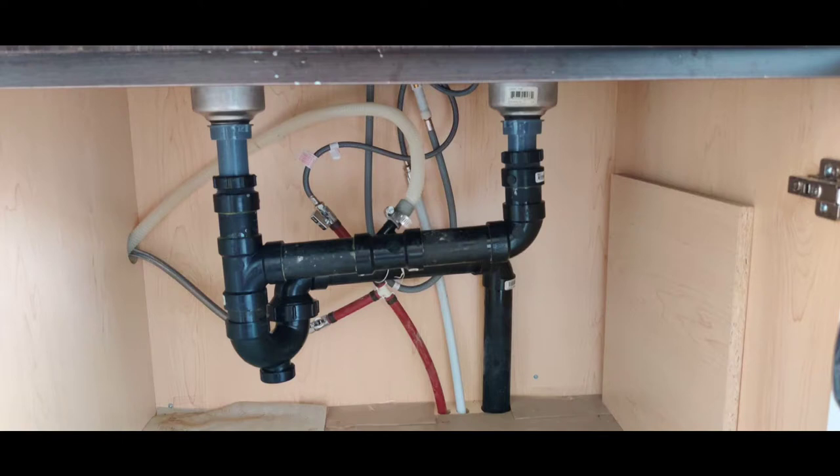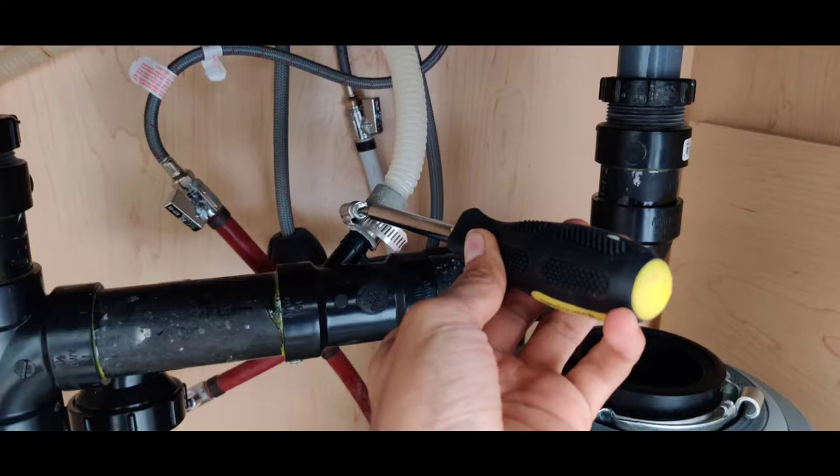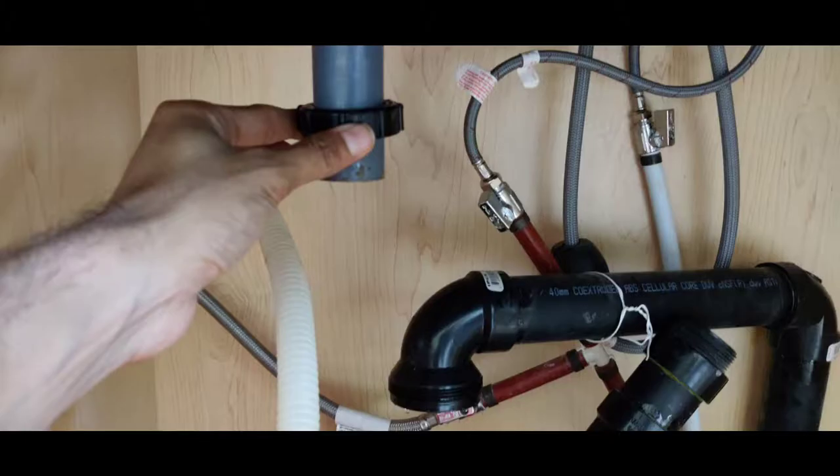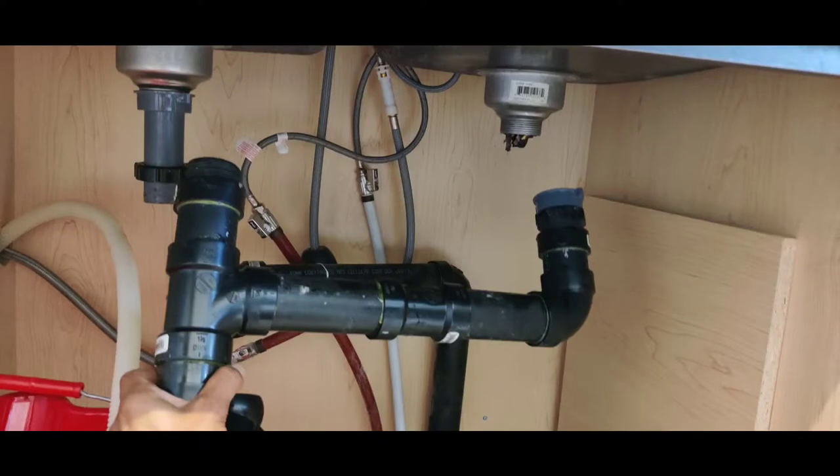Today we are going to install an InSinkErator garbage disposal unit. Here you can see the structure of pipes under the kitchen sink. We will start by removing the structure — it's pretty simple, just unscrew as shown. Start by unscrewing the slip nut; there may be two or three slip nuts to unscrew, and then the whole piping just comes out.